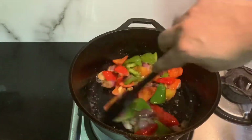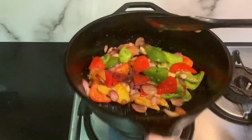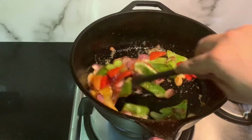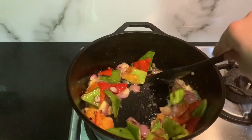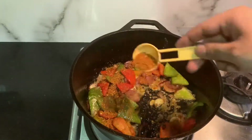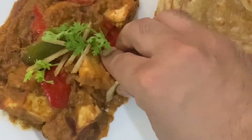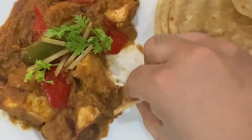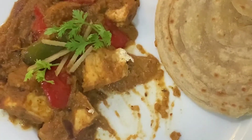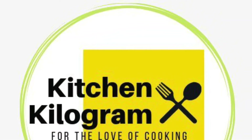Kadai paneer, the rustic dish of North India, is the simplest and one of the most underrated recipes. One can easily have this dish in any restaurant where everyone has their own unique blend of spices. But originally, it is not a gravy-based recipe at all, but a semi-dry recipe that lacks the richness of cashew or even cream. The dominant flavor is of coriander powder and bell peppers, garnished with ginger juliennes and a slight touch of fresh coriander leaves. Welcome to Kitchen Kilogram — let's begin with Kadai Paneer the way it's supposed to be made.